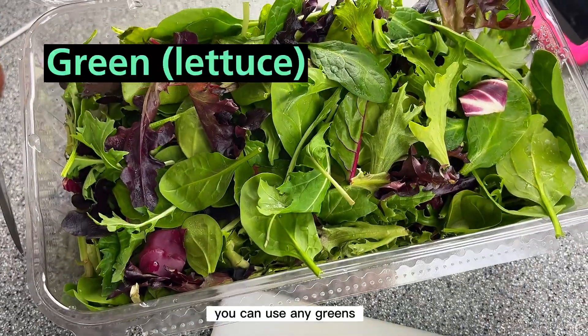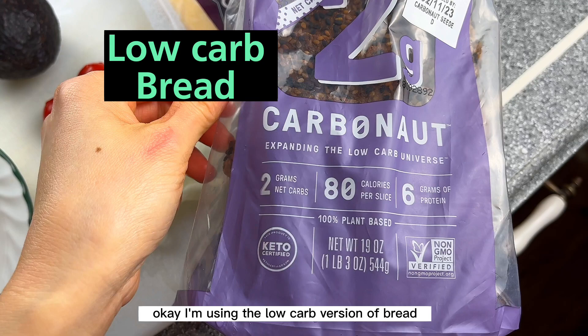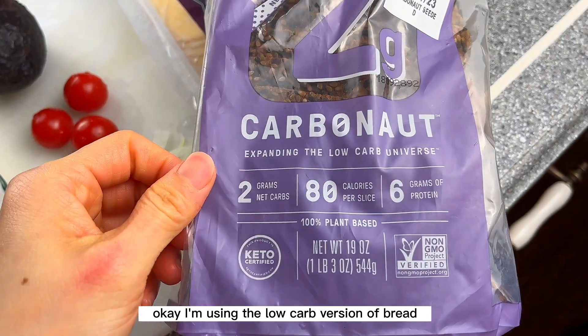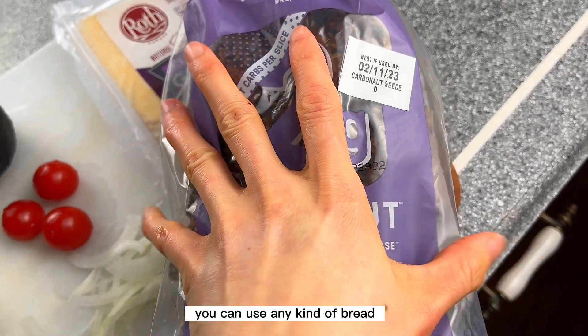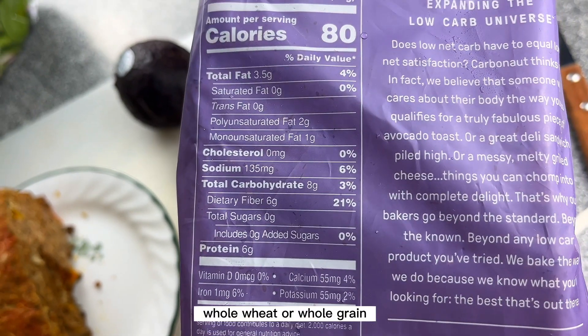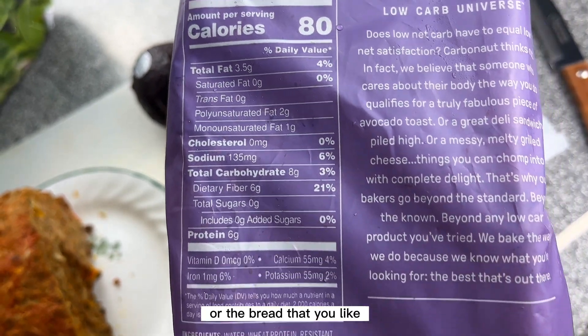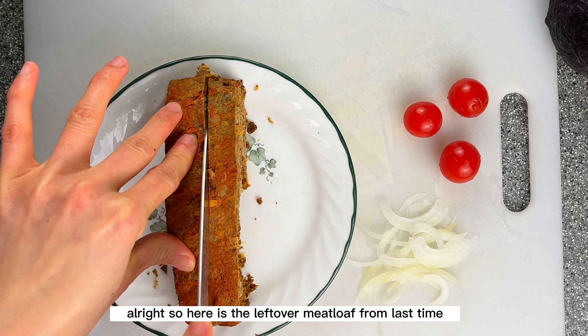You can use any ingredients, any lettuce of your choice. I'm using the low-carb version of bread. If you can't find or get your hands on this bread, don't worry — you can use any kind of bread like white bread, whole wheat, whole grain, or whatever bread you like.